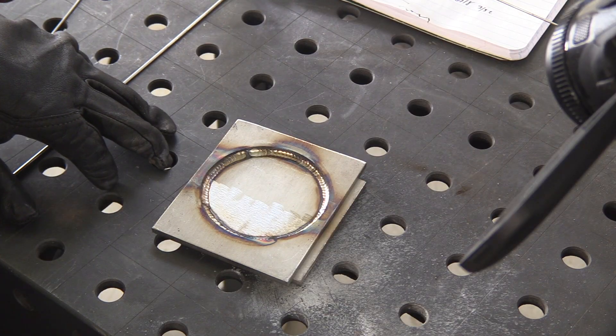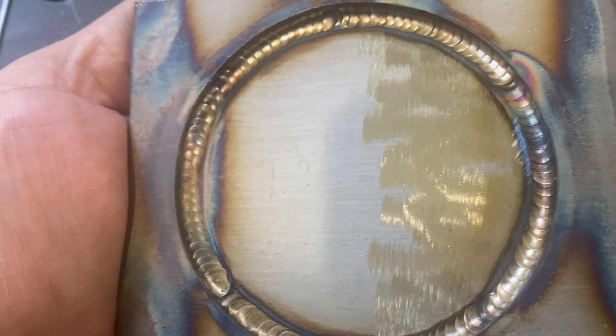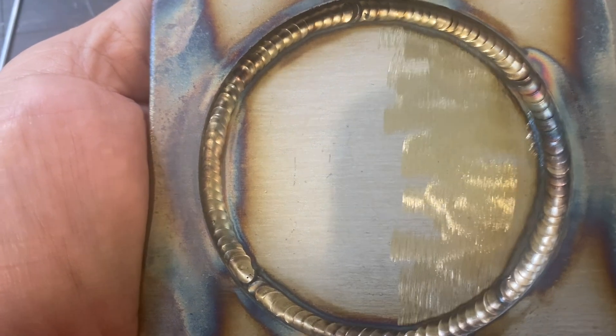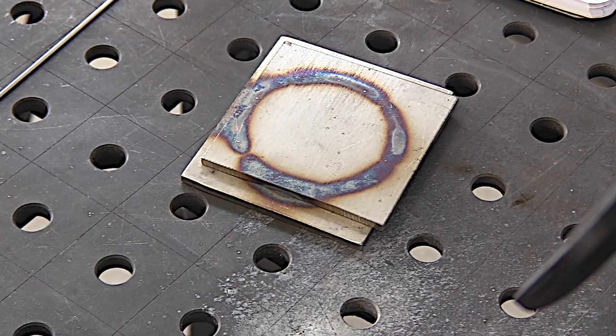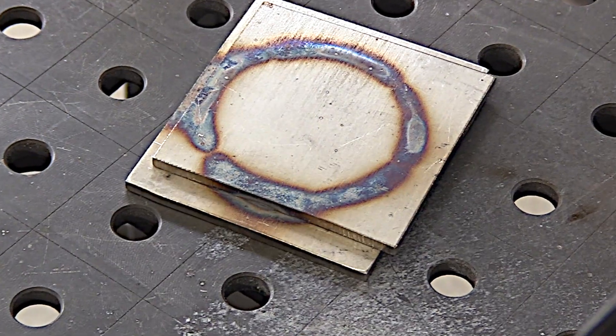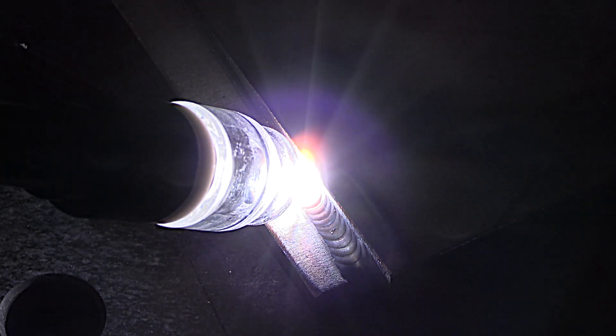Let's see if there are any differences in the cleaned versus not-cleaned area. I don't see a whole lot. There were some subtle differences — some oxides floating around in the puddle — but it didn't make a tremendous difference. Then again, this is just a simple lap joint, not an x-ray pipe weld.